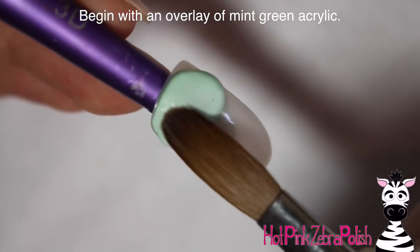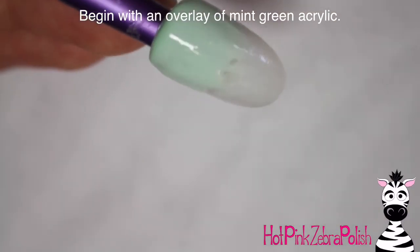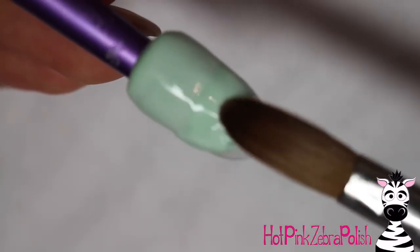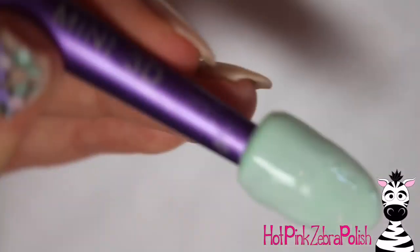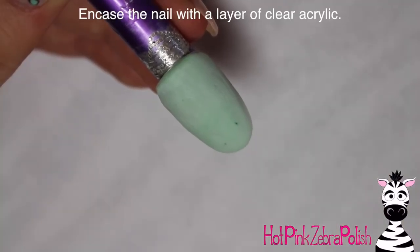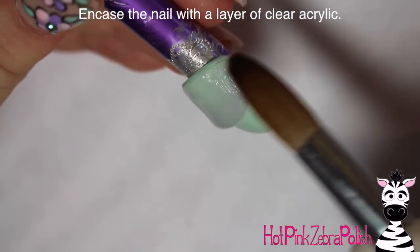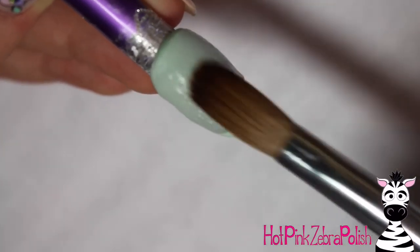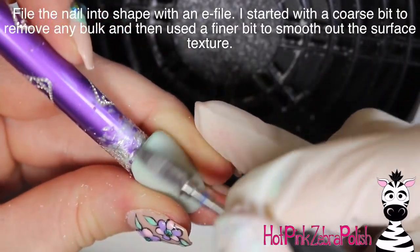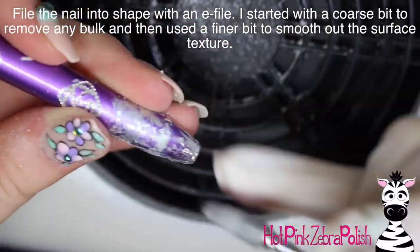To begin I'm going to start with an overlay of a mint green acrylic. I went with mint green to keep it pastel and spring-like, and green feels appropriate since a bird nest would probably be in a tree or bush — just a little hint of green in the background to bring out that springy, lively feeling. I'm then encasing the nail with a layer of clear acrylic to build it up and make it nice and strong, then filing it into shape with my e-file, starting with a coarse bit to remove bulk and speed up the process.